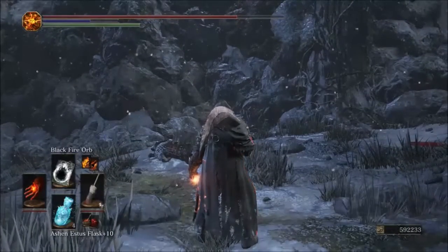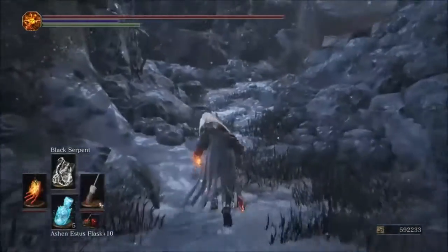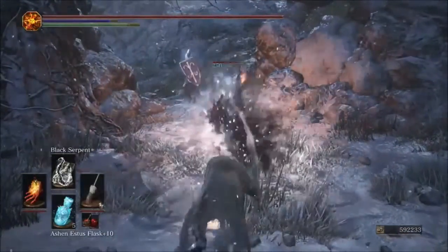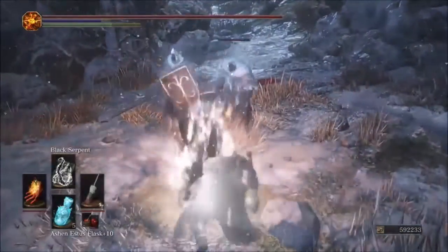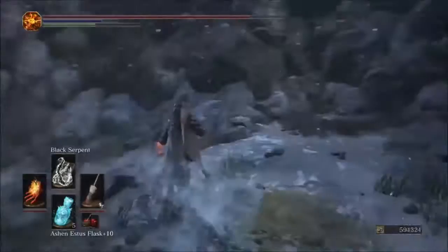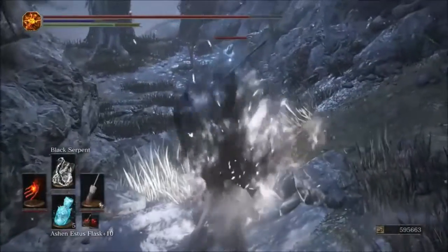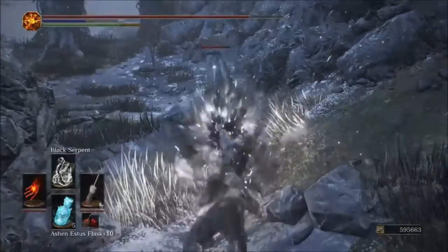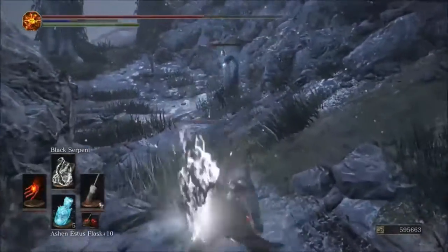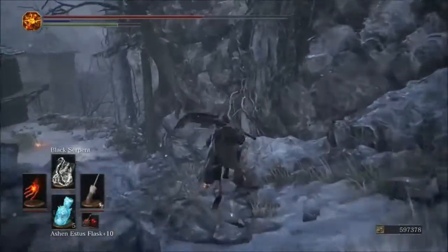Last but not least is Black Serpent. It is a projectile, so I expect the original to win. With the Parting we got 250 damage. With the original, the snakes hit for 273 — 23 more damage. The original takes it again on Black Serpent.